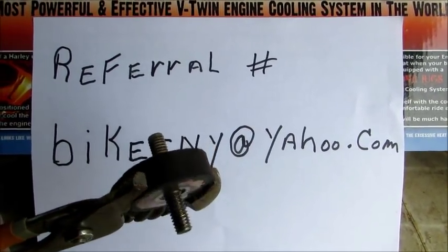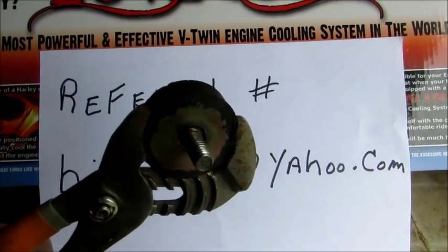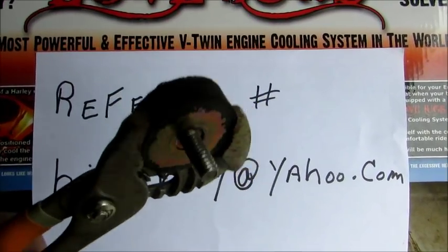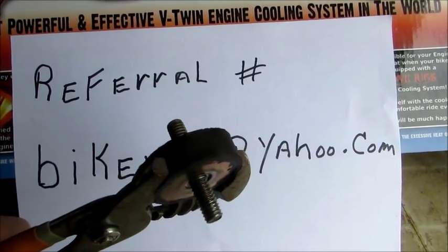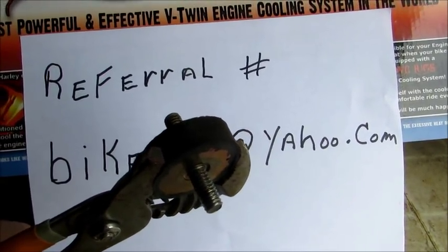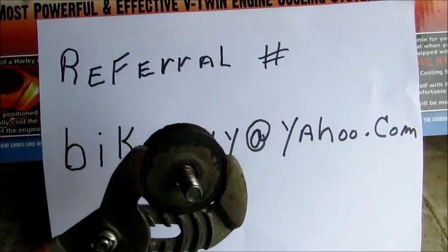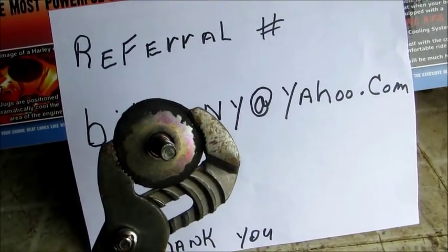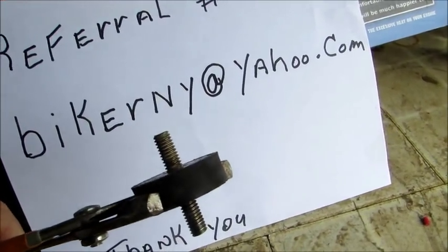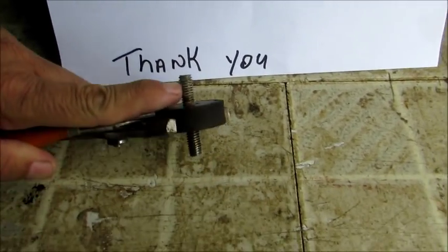Do what he said — I did it and it worked great. Put on a pair of gloves because your hands are going to be super close to the fins on the jugs and you don't want to rip them up. Just take your time, squeeze super tight, grab that metal, turn it, and it should come off nice and easy.